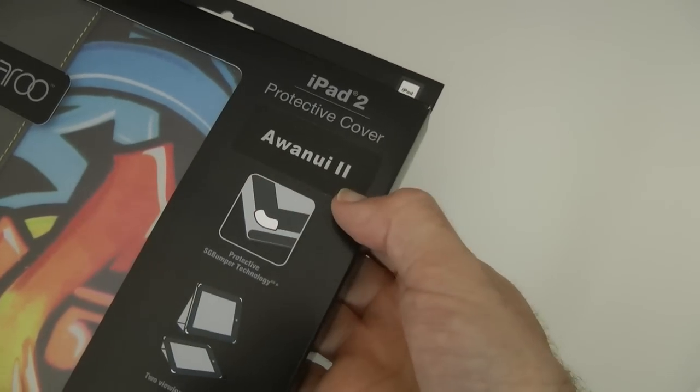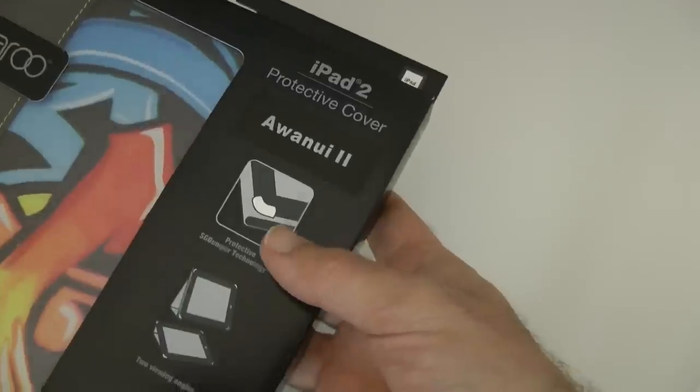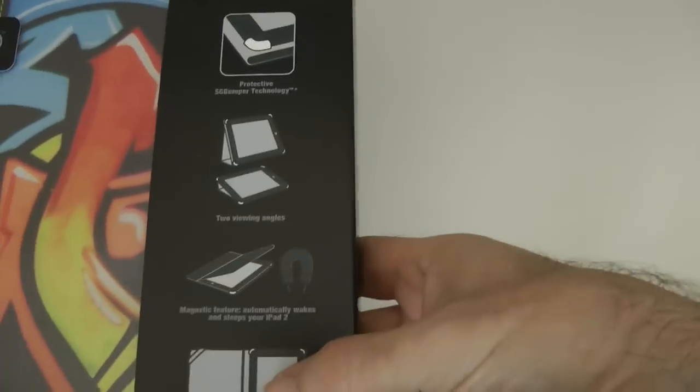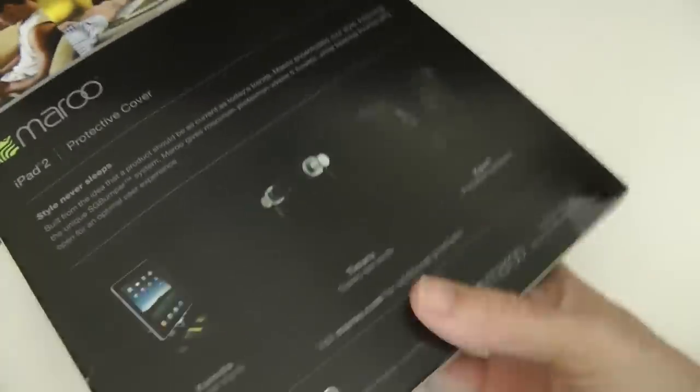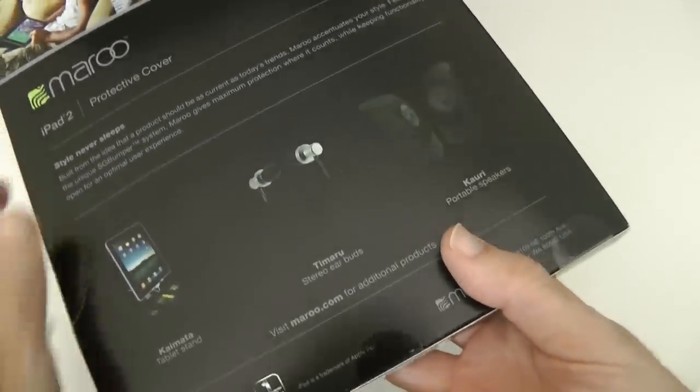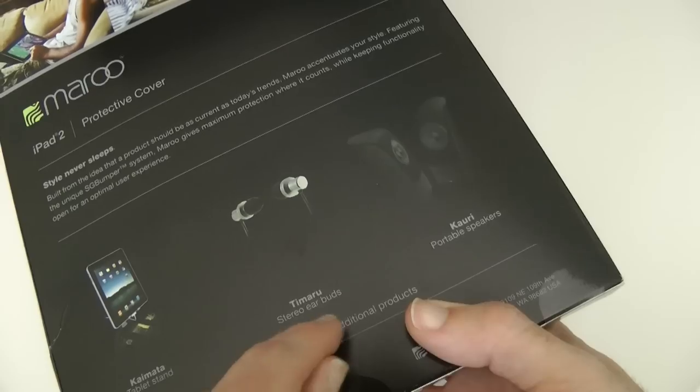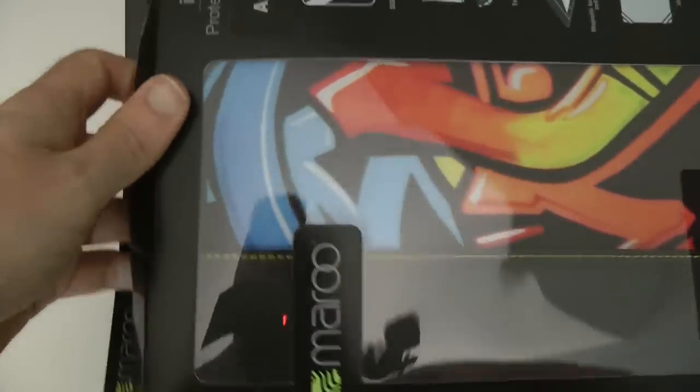I have trouble pronouncing this, but I'm going to say it's a Wunai 2 — that's the actual cover they've sent me. Very nice looking. You can see some of the features listed on the outside of the packaging, and on the back you can see some of their other products too — they do tablet stands, stereo earbuds, and even portable speakers.